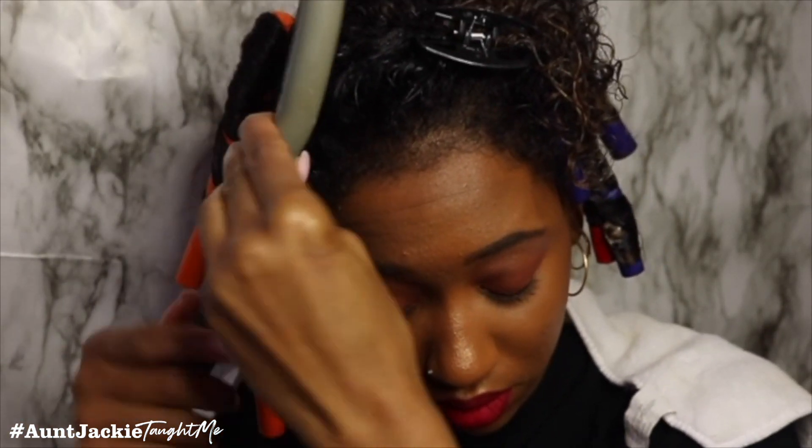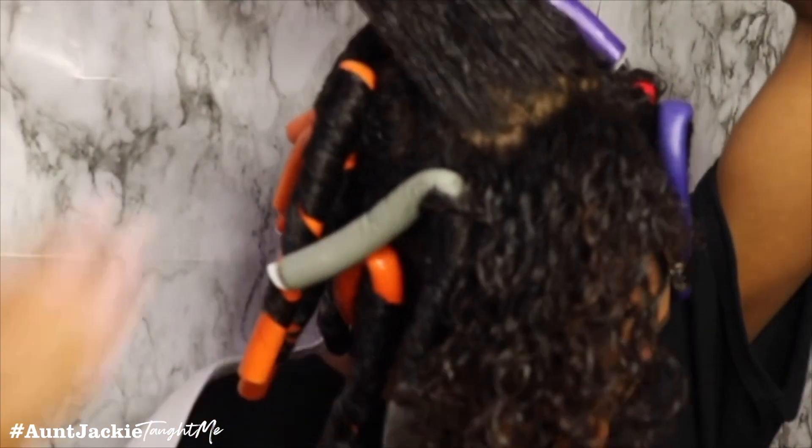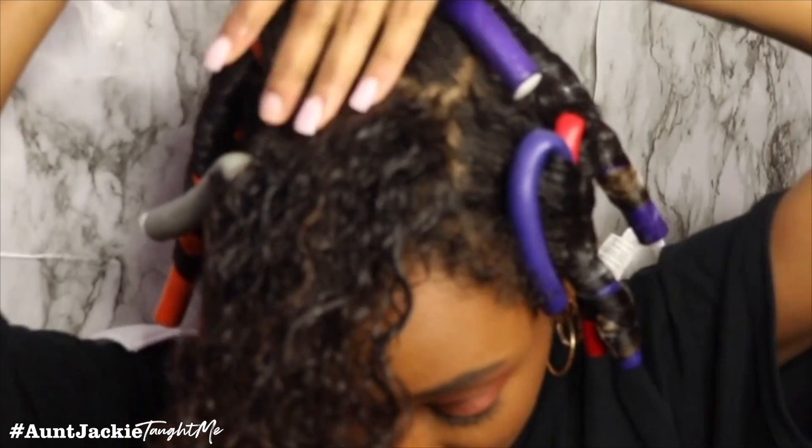I'm going to part it to the side — I want one side to be fluffier than the other. That's why I chose smaller rods on one side and bigger rods on the other side.